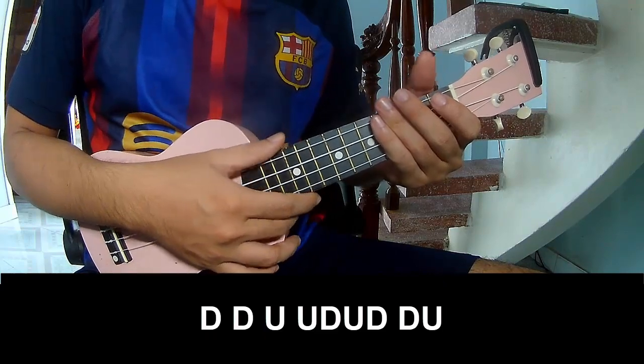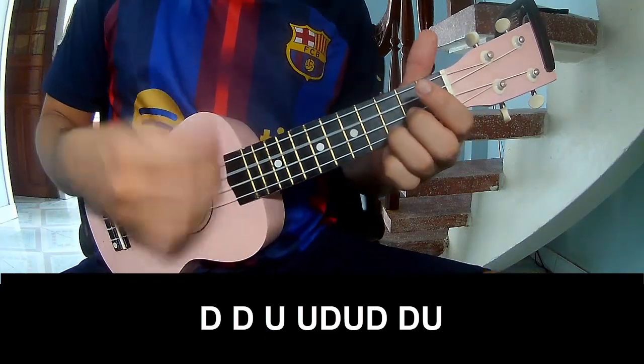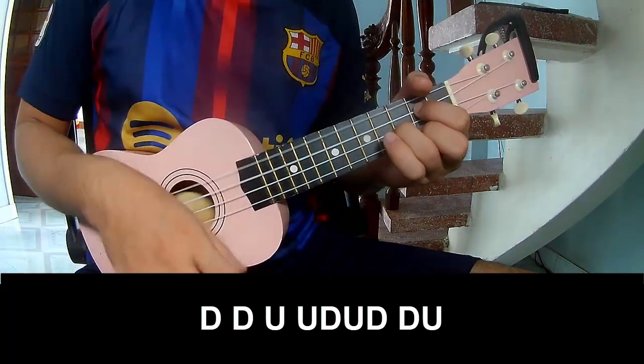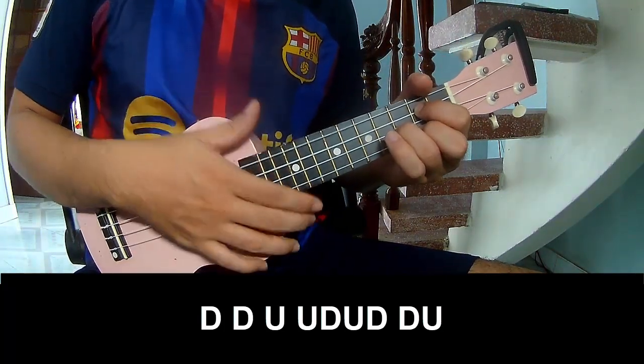For the chorus and outro, the strumming pattern is: tau, tau, up, ta, tau, tau, up, ta, tau, tau, up. And play along.